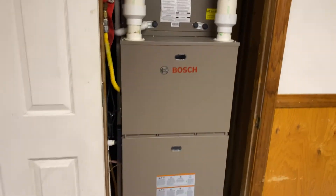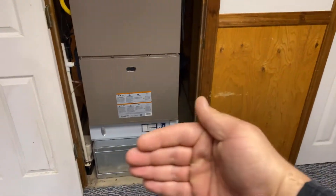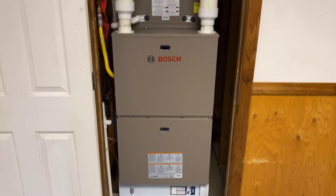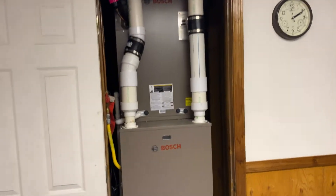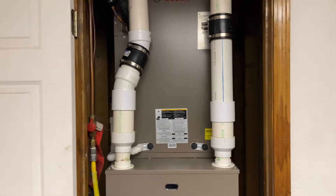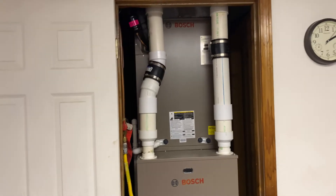The old furnace actually sat on a little bit of a bigger box and the air filter just went into the side of it - it was a 24x24. The Bosch is actually bigger, especially that evaporator coil, to get more efficiency out of it, especially with the heat pump side in the wintertime.